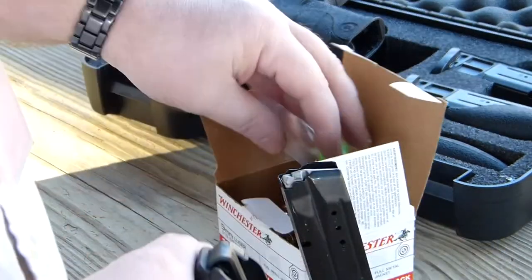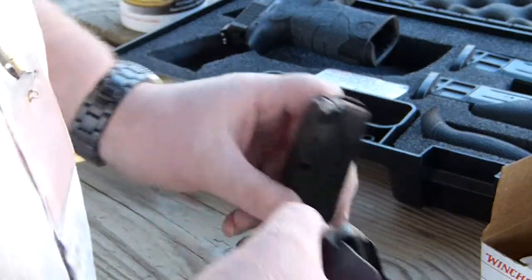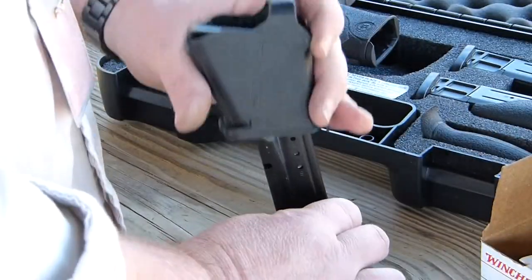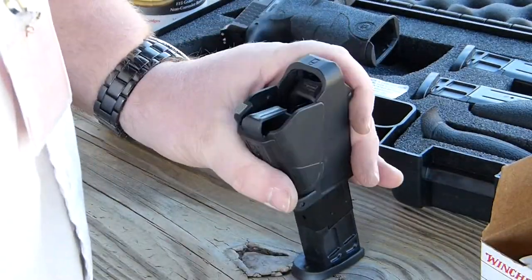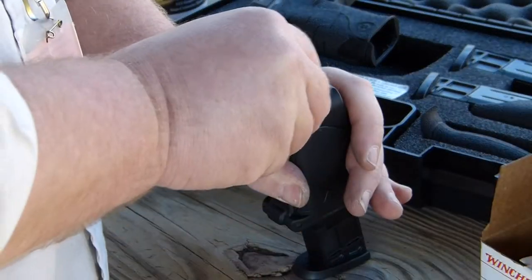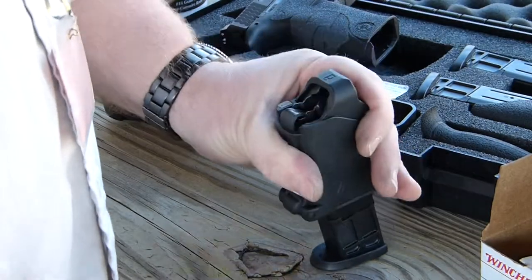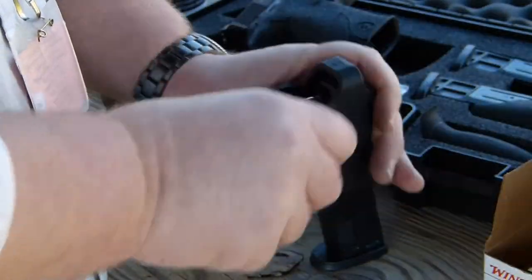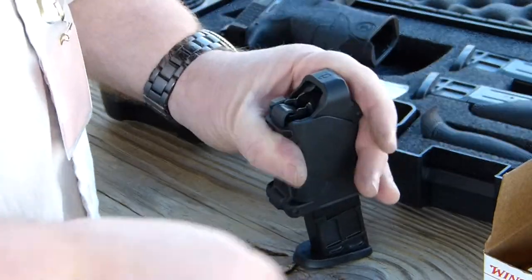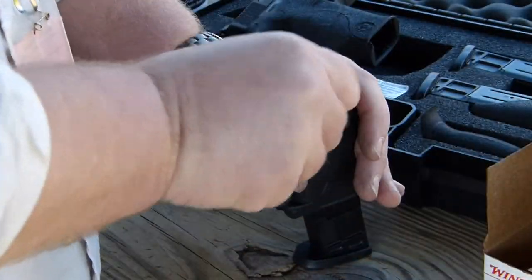Let me show you how loading it works. Set it over the top of the magazine, then you squeeze that part back and push down. Put a bullet in, let go, and do it all over again — let go, squeeze, push down, put a bullet in, let go.